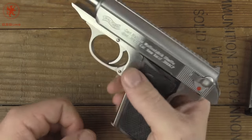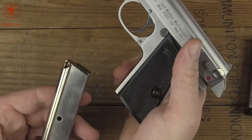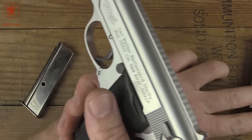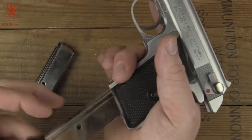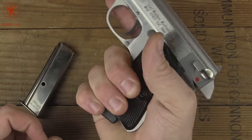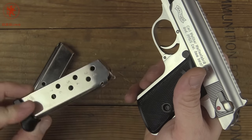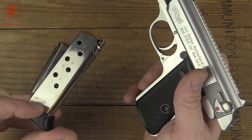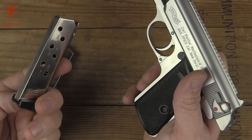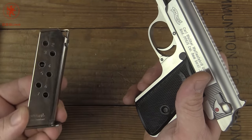We can see that it's empty. Drop the mag — the mag doesn't have much pressure on it when the slide is open. Even with my large hands, I can get a whole grip on this PPK-S. Chambered in 380 as the original was. We've got witness windows on the magazines — beautiful stainless magazines. The left side tells you if it's full or not, the right side tells you how many rounds you have. Flush fit.